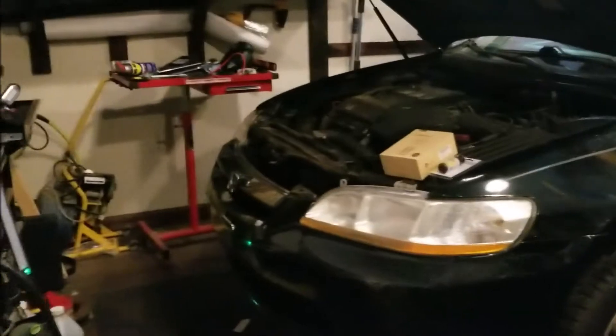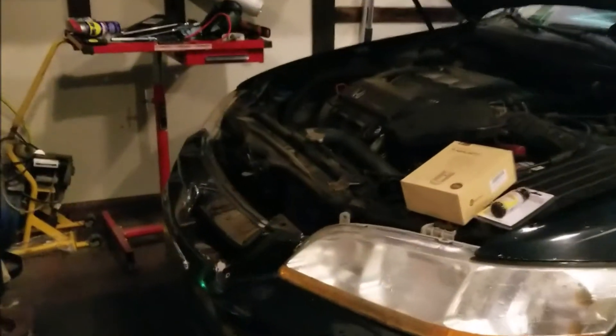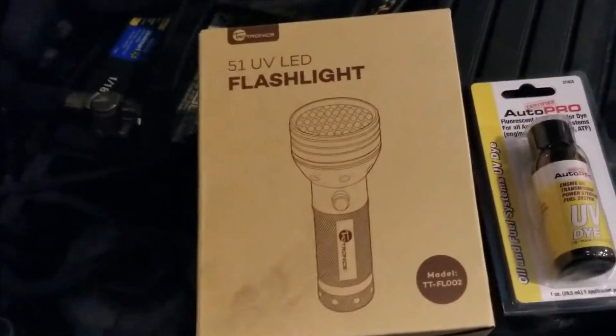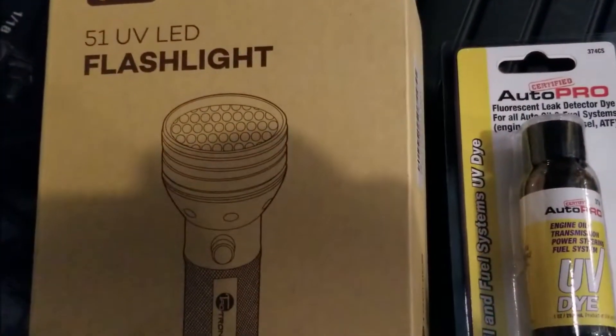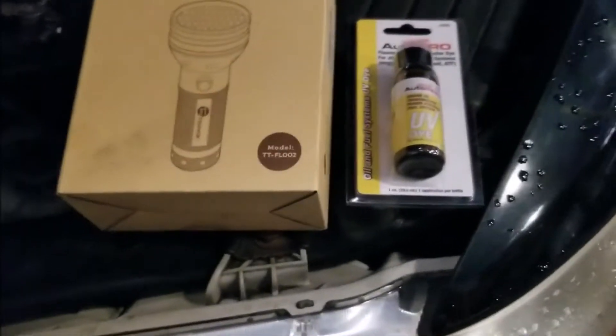Today on Garage Mahal we have a 98 Honda that has been having a stubborn power steering leak problem. I bought this kit — a Pro fluorescent leak detector and UV flashlight — to help pinpoint the issue.